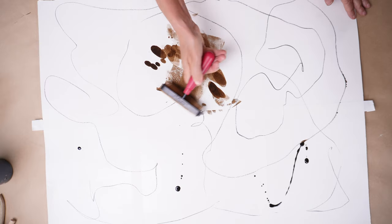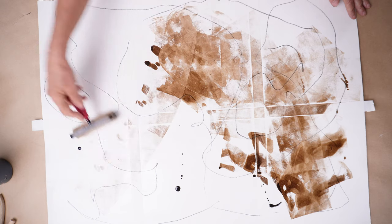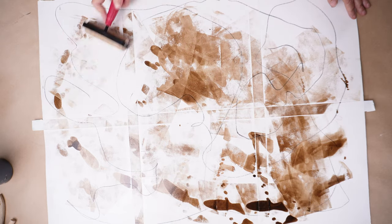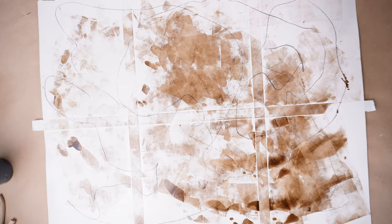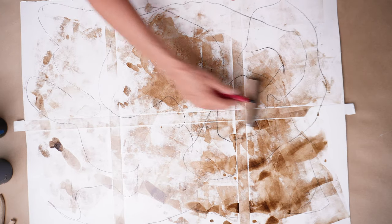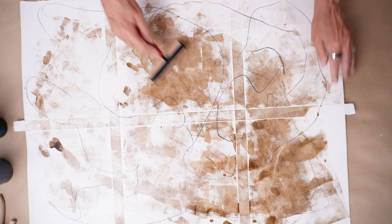I'm going to take my brayer and work it in. Not every single piece will have the same marks on it, which is great. I love different intensities, different shading. I'm also going to spray a little tiny bit of alcohol on it before it dries completely, and then let that set for a minute, and then roll it out and see what happens. Sometimes the alcohol creates a pitted effect — oh yeah, there it is. Do you see that? It's getting kind of pitted right here. That's very cool.